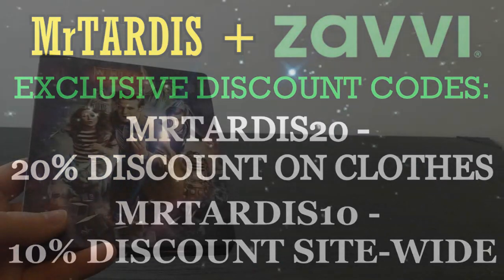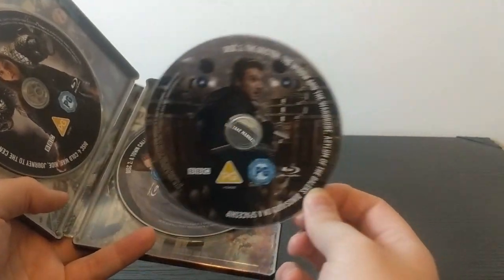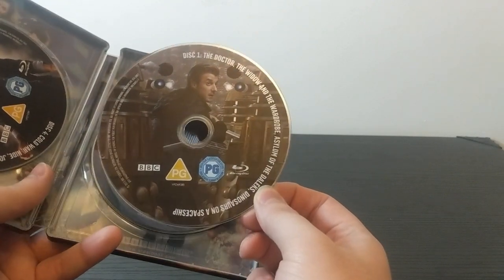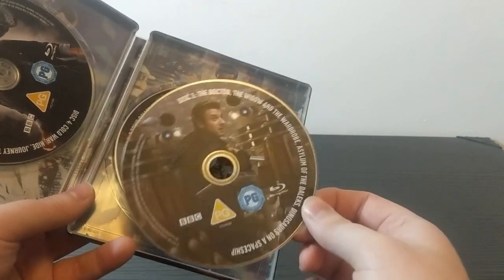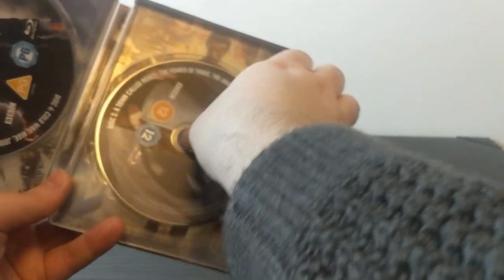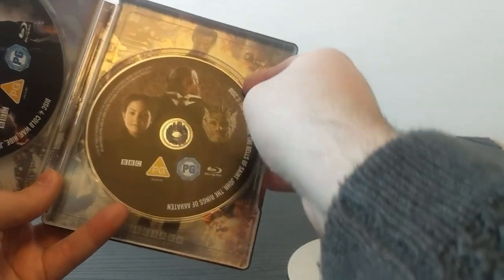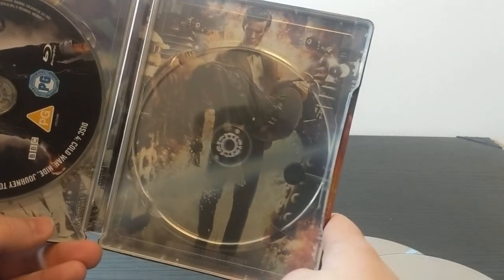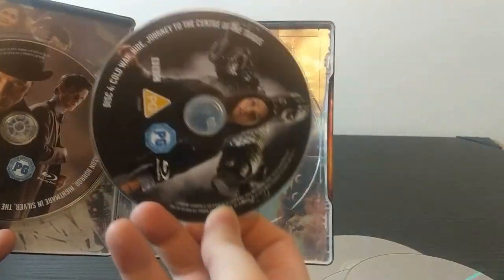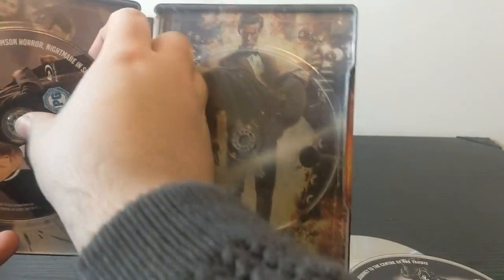Back to the unboxing. Without any further ado, let's take a look at the inside. One of the discs is already falling out — I'm recognising these discs. The artworks are identical to what was on the DVD. Disc 1: The Doctor the Widow and the Wardrobe, Asylum and Dinosaurs on a Spaceship. Disc 2: A Town Called Mercy, Power of Three, Angels Take Manhattan. Disc 3: The Snowmen, Bells of St. John and the Rings of Akhaten. Disc 4: Cold War, Hide, Journey to the Centre of the TARDIS. Disc 5: The Crimson Horror, Nightmare in Silver and The Name of the Doctor.